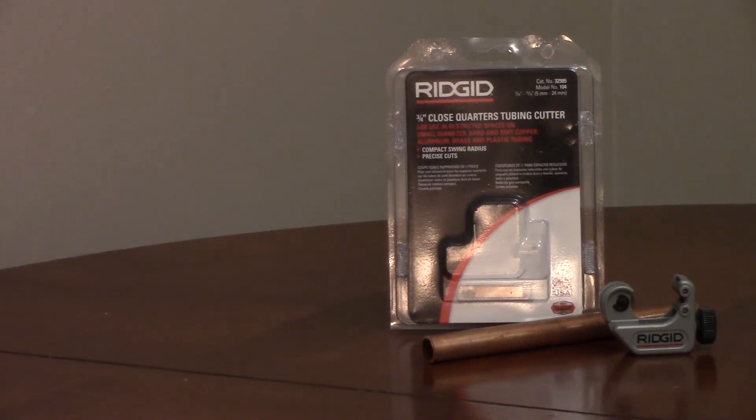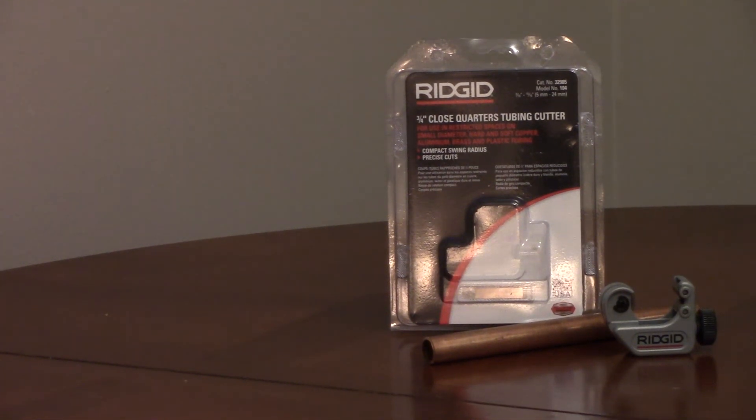The Ridgid 3/4 inch close quarters tubing cutter, model 104, cuts hard and soft copper, aluminum, brass, and plastic tubing from 3/16 to 5/16 of an inch.